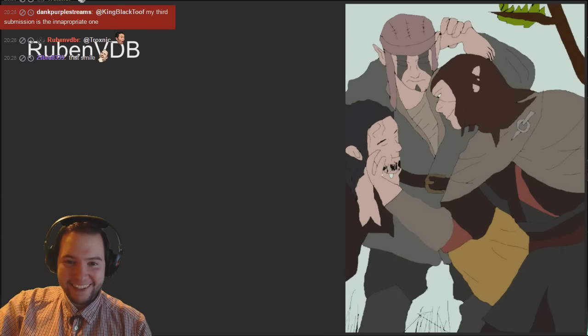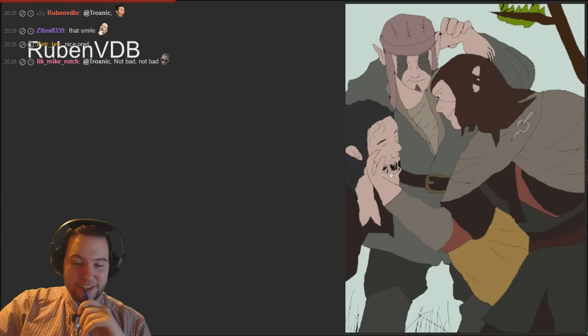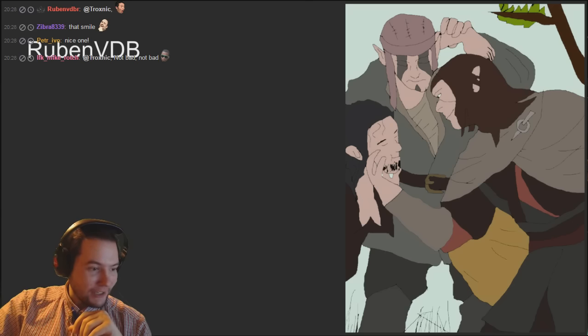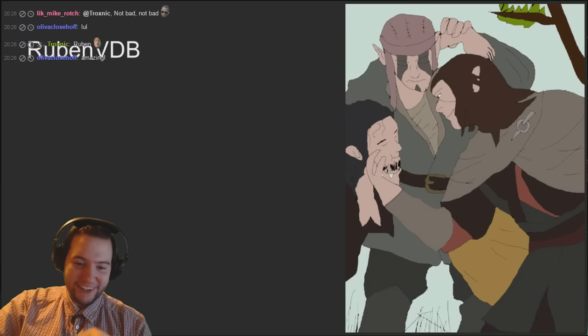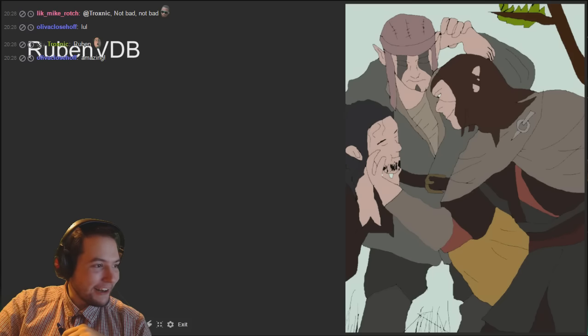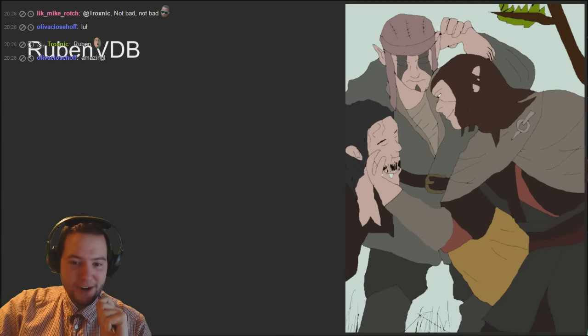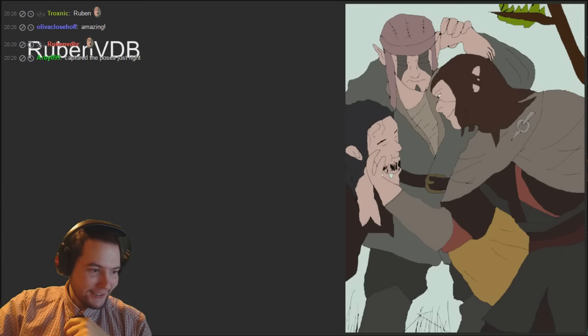Reuben - nice use of colors, very grey. I think it's definitely very accurate. He's decided to put a little bit of grass at the bottom, only like a couple of strands by the looks of things, but that is pretty impressive. We automatically know what card it is. All of these so far we know exactly what card it is - captured poses just right, really good.